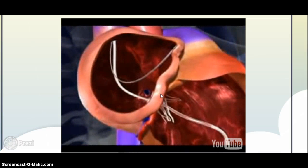a second wire is introduced into the right atrium of the heart, which is the top chamber seen in the animation.